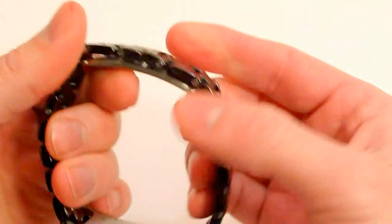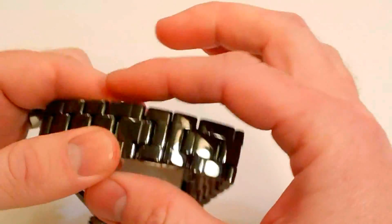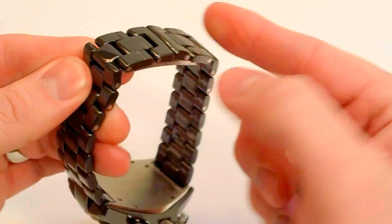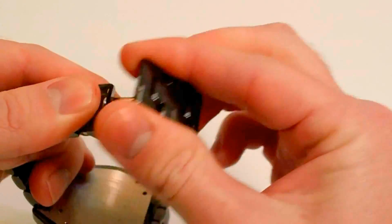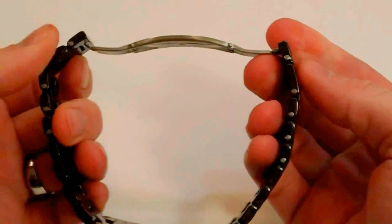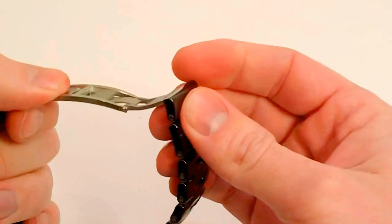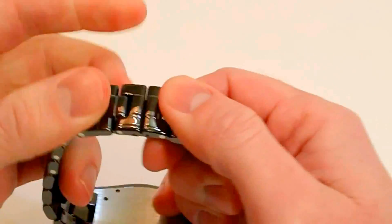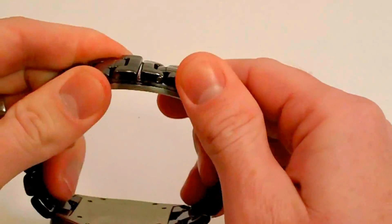The clasp is one of my favorites — it is a butterfly deployment clasp for that seamless look. You don't have a buckle coming over; just a nice seamless appearance. It is spring-loaded, a very tough spring-loaded clasp. It stays on there very nicely and you don't have to worry about it coming off — it just snaps right on, and you don't have to worry about it popping off at all.